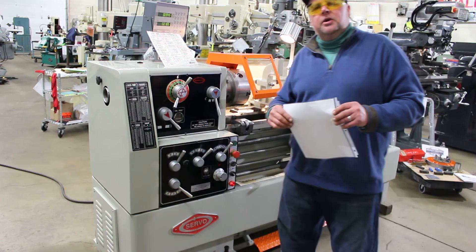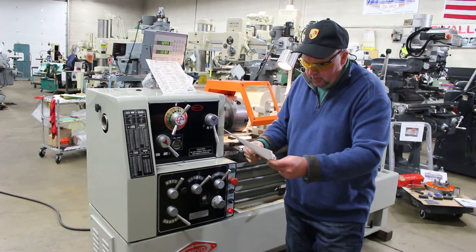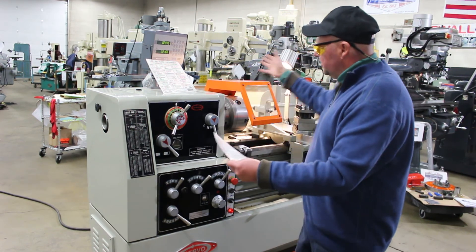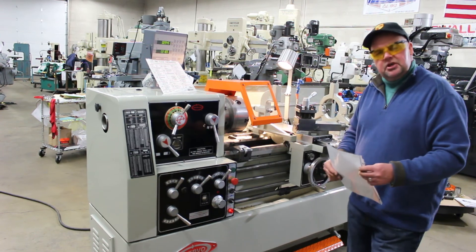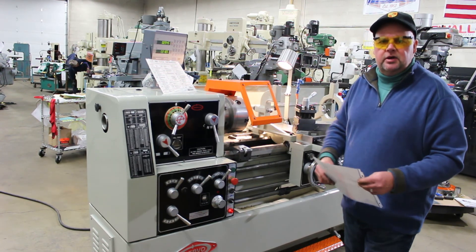Go ahead and click on the parent tab of used machines, then the sibling of engine lathes, and you'll pull this up under stock number 9904. Again, it's a Servo SE 1640. Give us a call — we'd love to take care and answer any questions. Until next time, thanks again. Be happy, be healthy, and have a great day. Thanks.